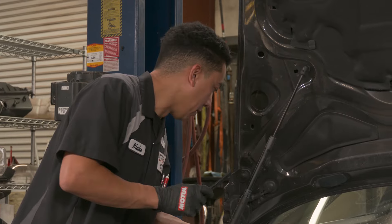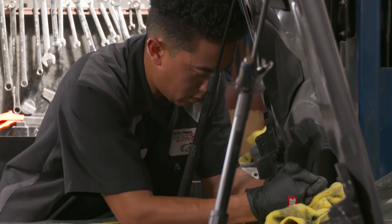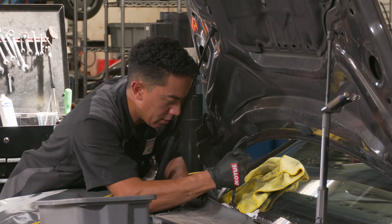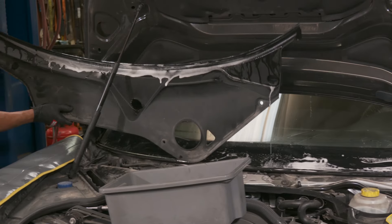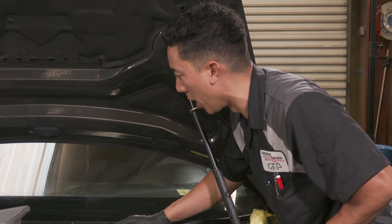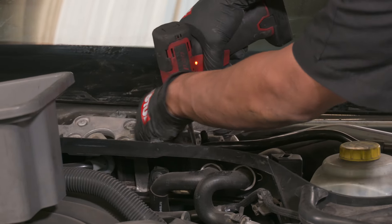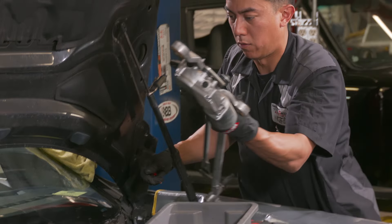When you're prying up on this cowl here, you want to make sure you have a plastic pry bar. With some lube and working it little by little, a lot of patience, it will come out. Now we just got to move the motor and arms for the wipers.